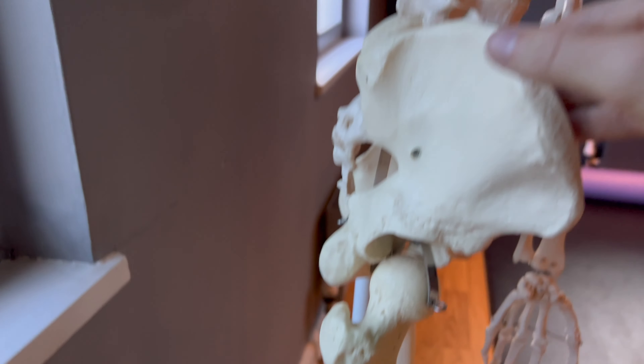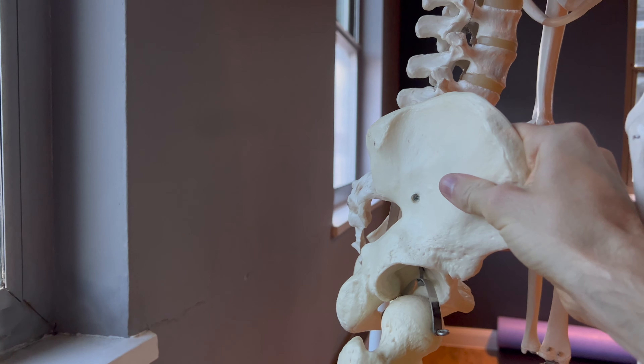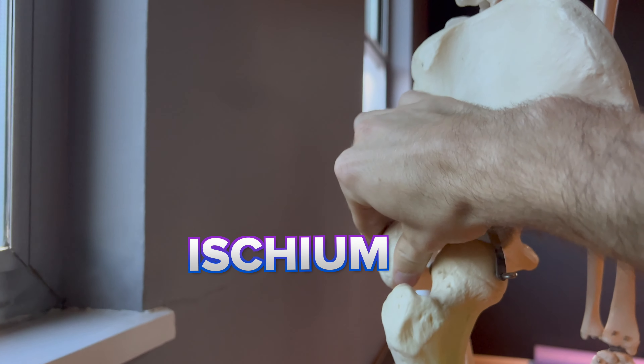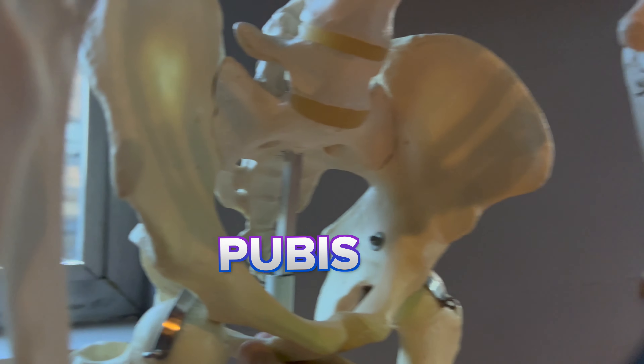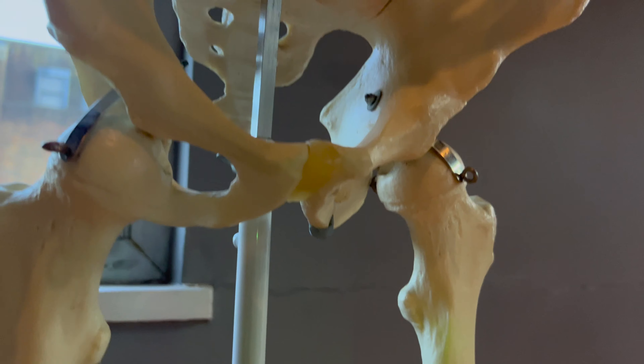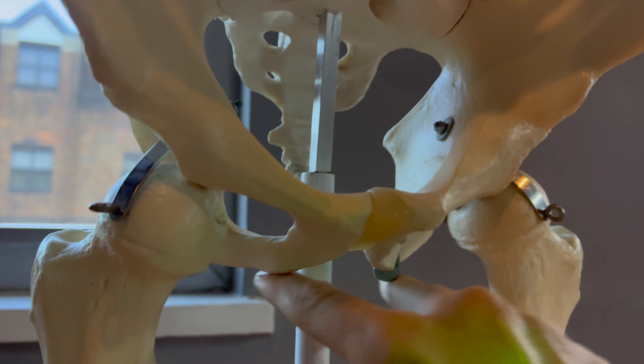When it comes to the pelvis, the most important thing to know is that you've got three bones: the ilium, the ischium, and the pubis at the front. This makes all the bones look like they're one piece, and you sit on these two bones on the saddle.